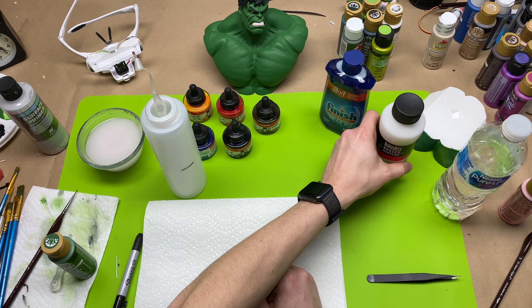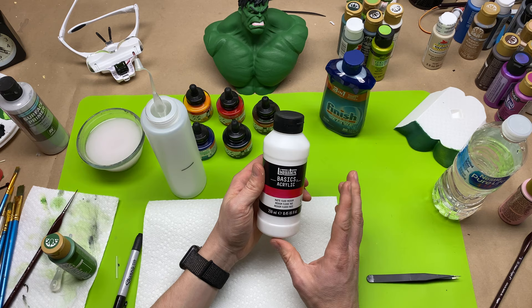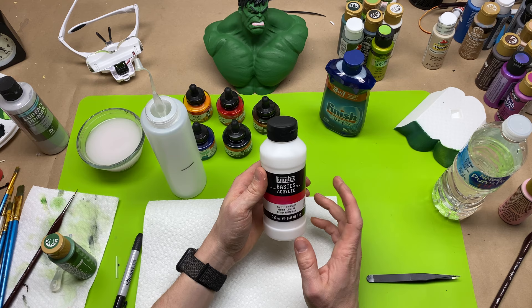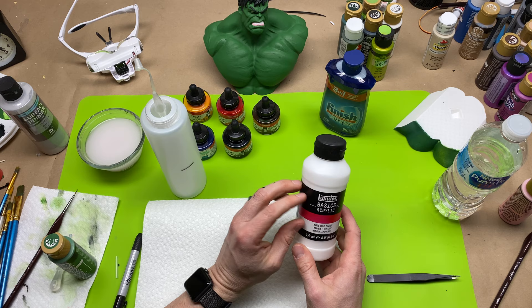The next thing is matte medium. This is about the only thing you're going to have to get from a hobby store, art store, or on Amazon — I'll put a link in the description. Matte medium is essentially paint without pigment, so it's just regular paint without any dye or coloring in it. We're going to put this in so it'll have good flow and actually stick to your model, helping the wash adhere instead of just washing right off.